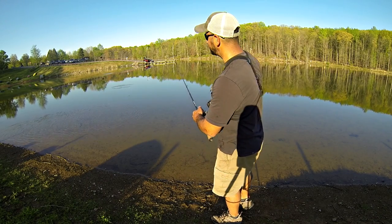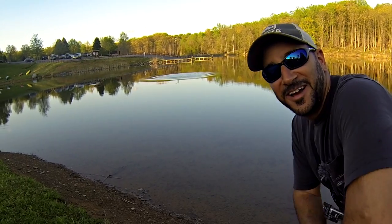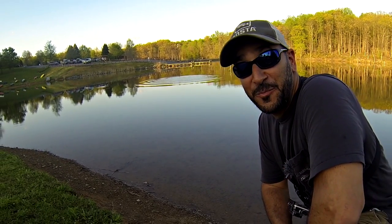See if I can pay attention this time as it sinks, see if I get bit. I think I caught that one just in the nick of time — them carp are crazy.